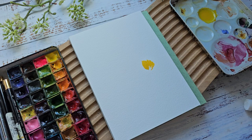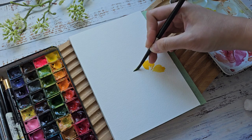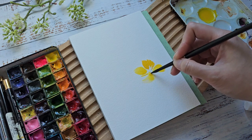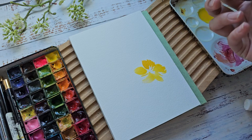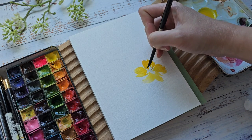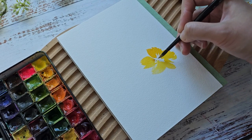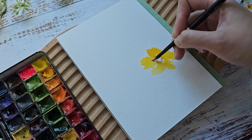Grab some more water and just add some petals. This one is to be really loose, and I want it to look fresh — like a spring floral feel. I'm going to grab a little bit of Yellow Ochre and just add it right here to give it more depth.